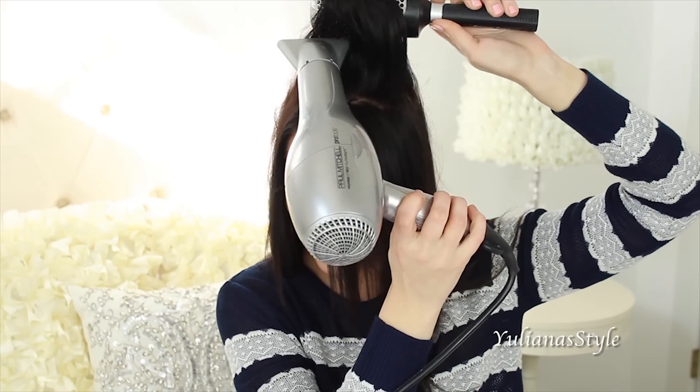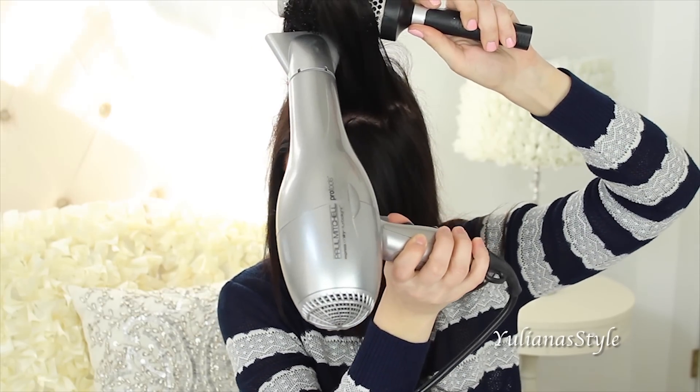The easiest way to work on this section is to over-direct it and pull it forward. I just love how much volume it gives me and I haven't even teased my hair yet.